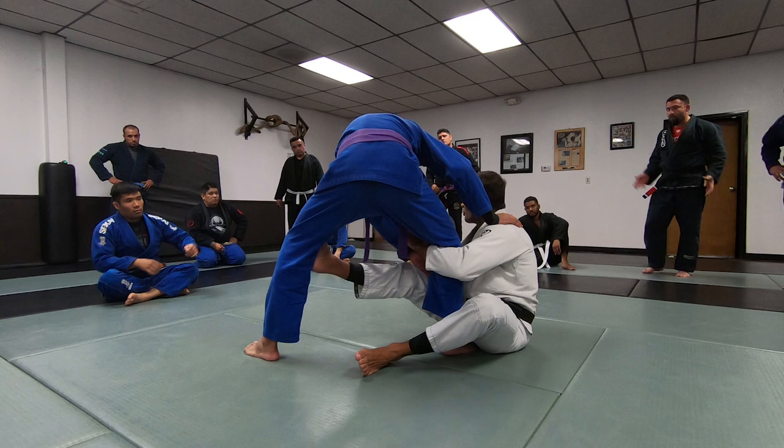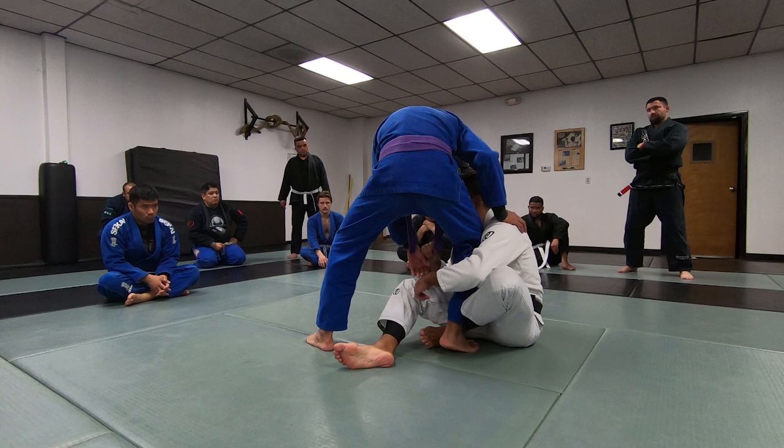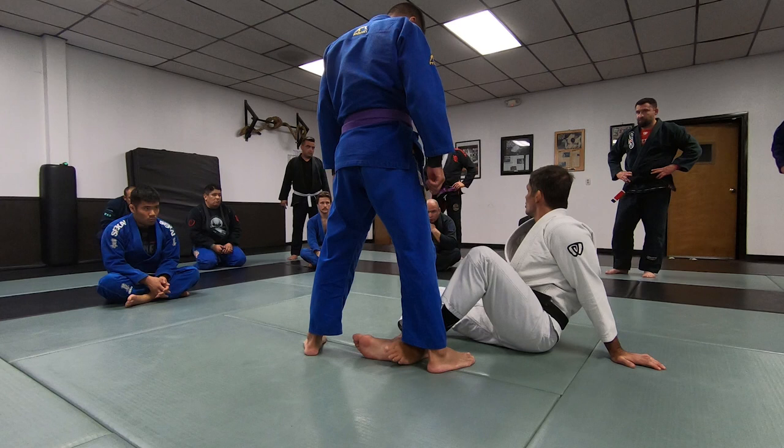This one here is my butterfly hook. If you try to drive, that's when you're going to elevate him with your hook. If you try to drive, just elevate him this way. It's just a different approach, like I said. I'd say that this one here, if you're starting in seated guard, it's easy to choose to get the hook.